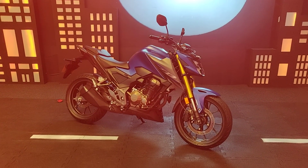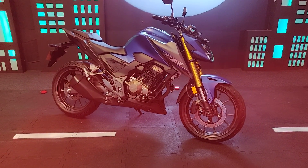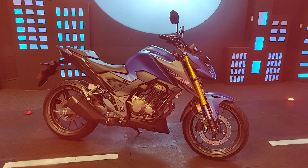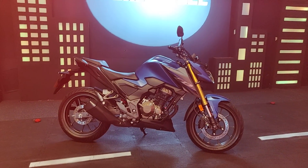Ladies and gentlemen, welcome to BikeWale. My name is Suvil Swirkar and I am at the launch of the new Honda CB300F. This is the latest motorcycle to join Honda India's motorcycle portfolio in the mid-range segment.